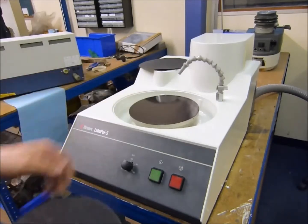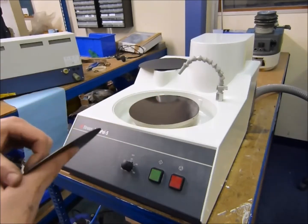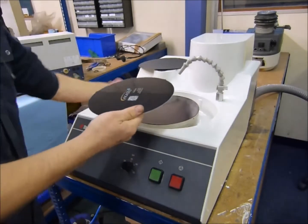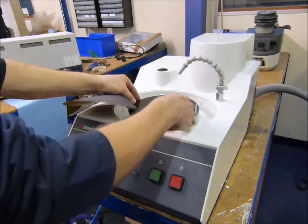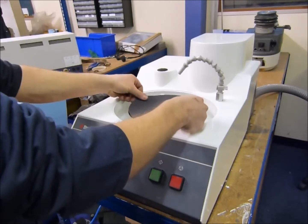Apply the Gritfix system — place the magnet on the platen, stick your magnet on, just peel back, place the steel plate onto your magnet and then apply your grinding paper.